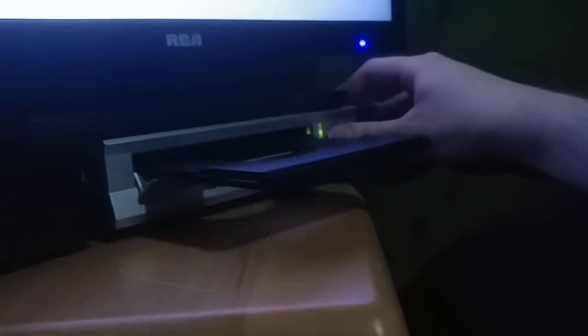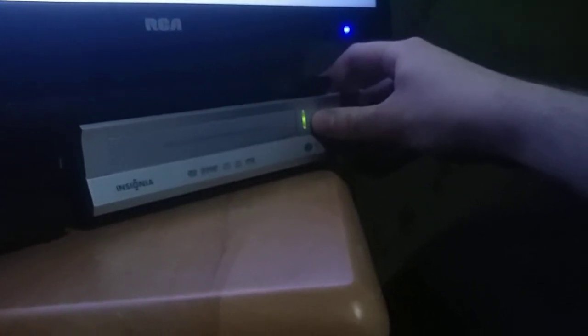I feel like something's wrong with the remote. I feel like my electronics right here are basically starting to malfunction — almost to the verge of malfunctioning — where they're basically not responding nicely.